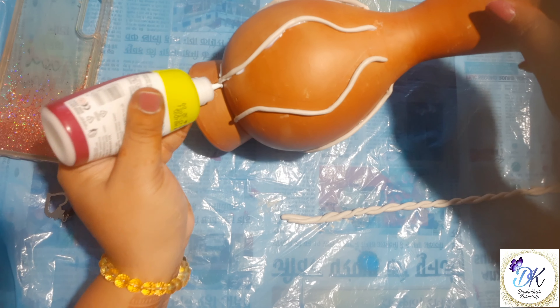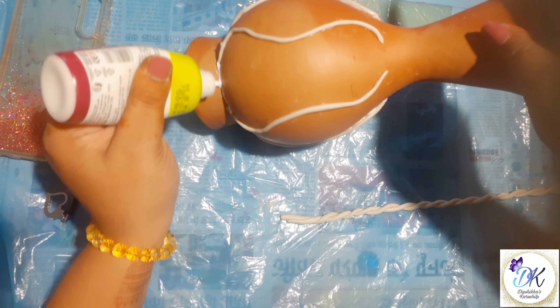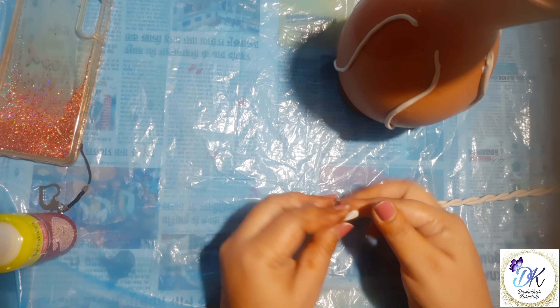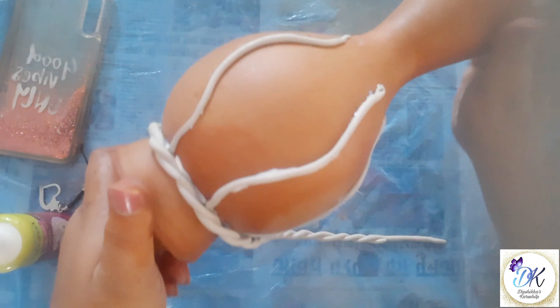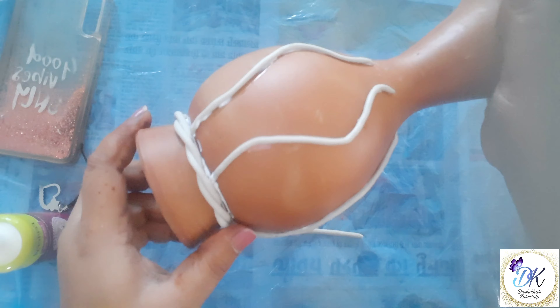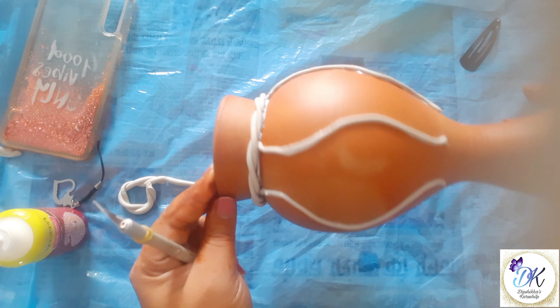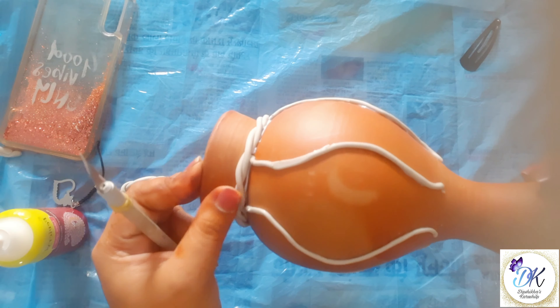In the same way, apply your glue and stick them. Friends, if you are visiting this channel for the first time, then hit the subscribe button for such videos. Press the clay gently with your finger so that it will stick on the pot properly.